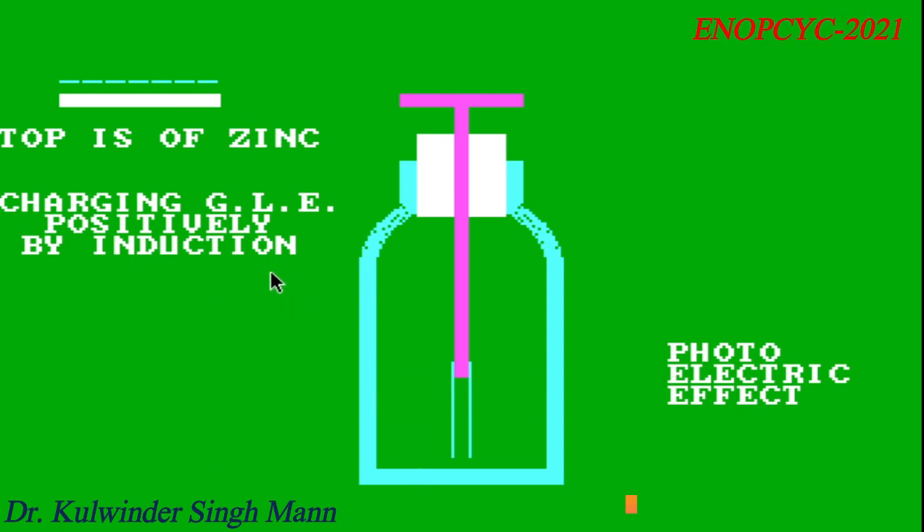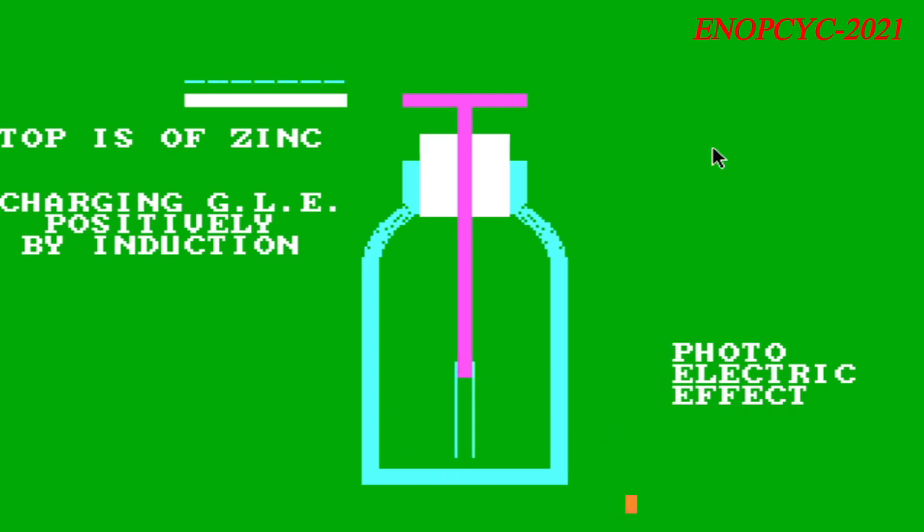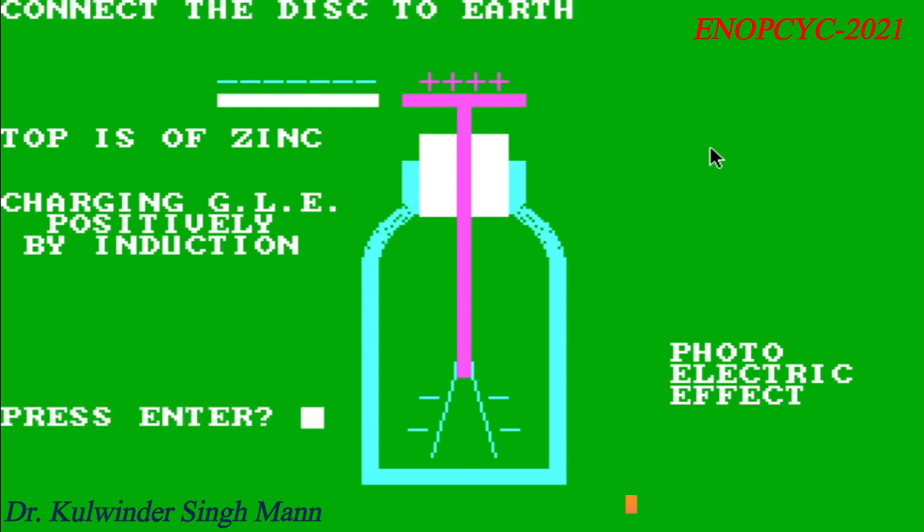The Goldleaf Electroscope is a very sensitive instrument used to detect the presence of a charged body. It was developed by British physicist Abraham Bennett. It consists of a vertical metal rod, usually brass, from the end of which hang two parallel strips of thin flexible gold leaf. A disc terminal is attached to the top of the rod where the charge to be tested is applied. To protect the gold leaves from drafts of air, they are enclosed in a glass or plastic bottle, usually open at the bottom and mounted over a conductive base.